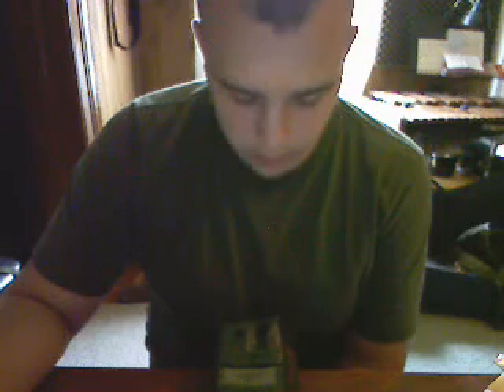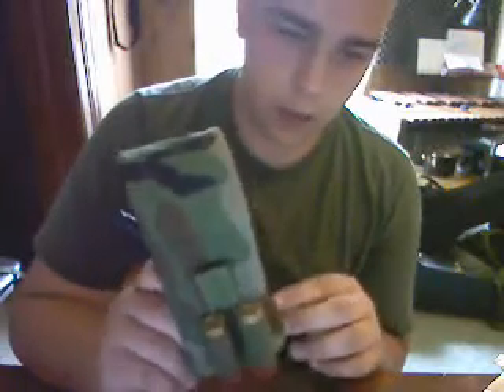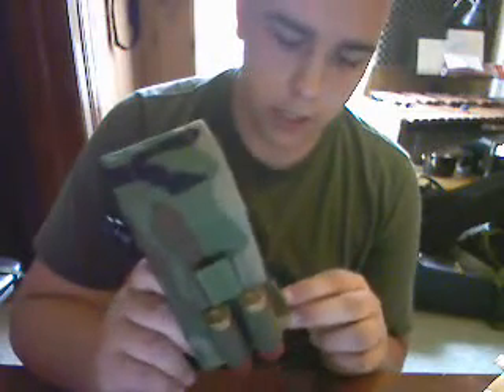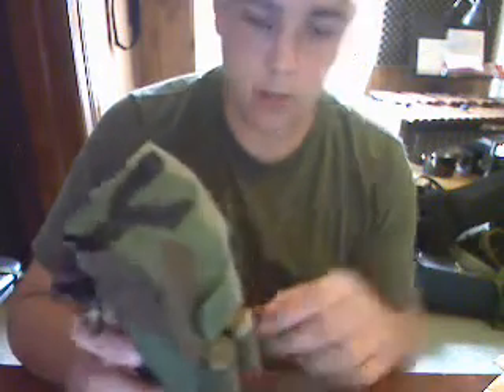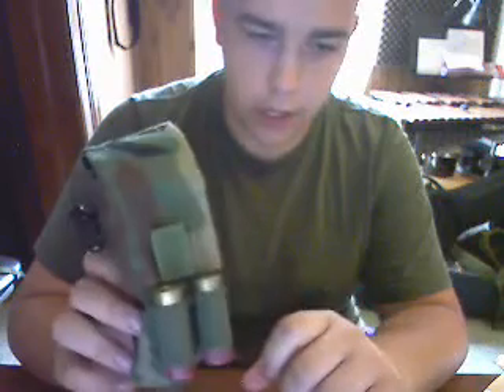Hi YouTube, this is Fancel308. I'm going to give you a review of the Rack 30 Round M4 Double Magazine Pouch. This is a Ranger Rack Pouch which goes onto the Rack Chest Rig from Specialty Defense Systems. It holds two 5.56 magazines and two 12 gauge shotgun shells.